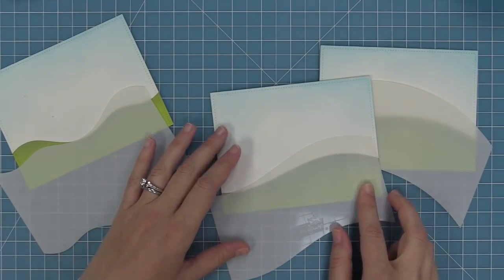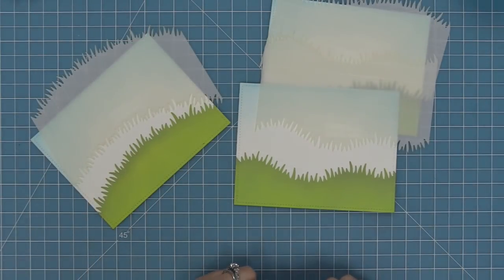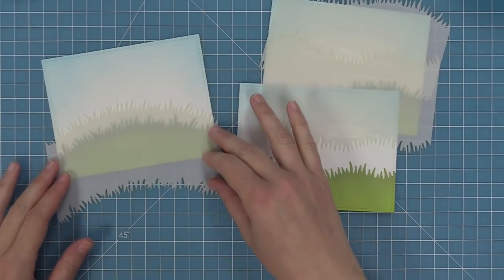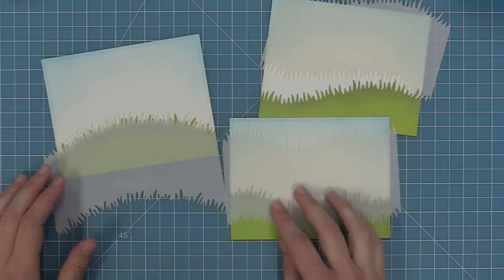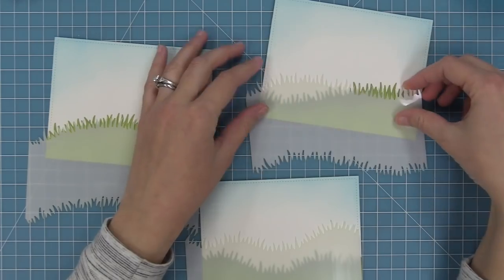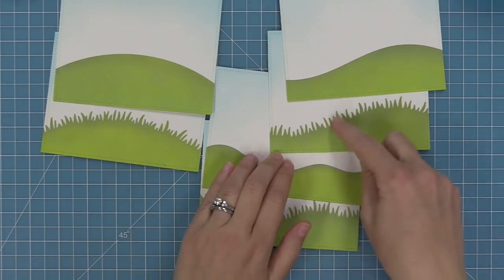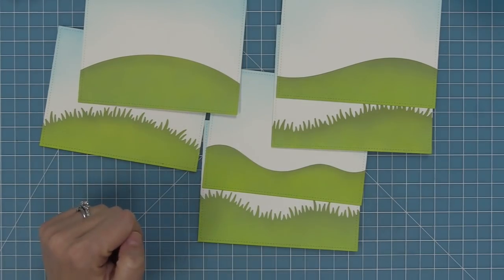Next up we have our grassy hillside stencils, which are so gorgeous because they have that beautiful grass but this time with the hill detail. There are three different stencils in this pack — the really bumpy hill, the mound simple style hill, and the single slope hill. Super easy to create a really beautiful dynamic scene. At the top we have the mask again, so you shift the stencil down to protect your grass. The cool thing is these hills are the exact same slope whether you use the hillsides or the grassy hillsides, so they're really easy to mix and match together.